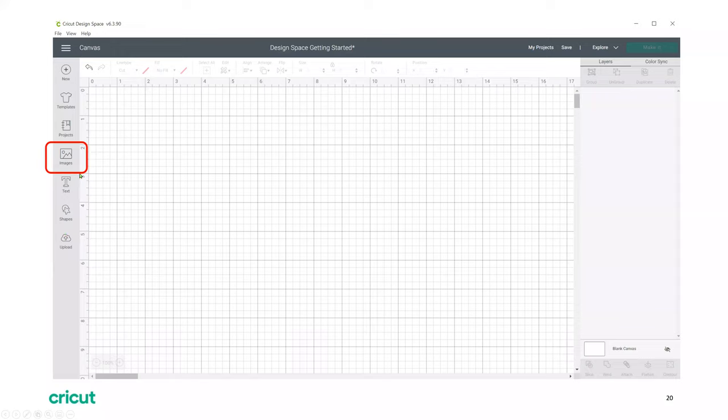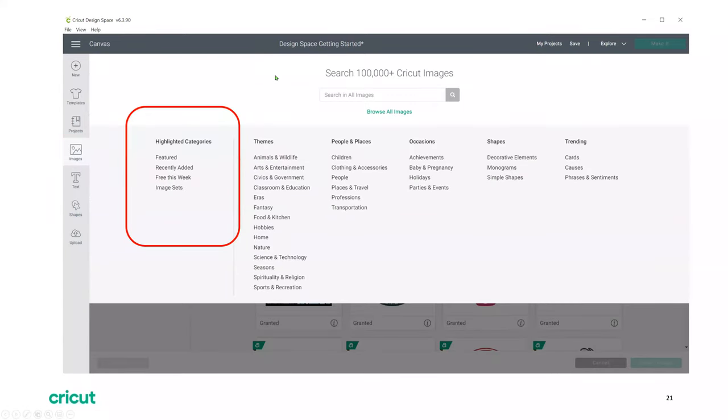The images icon takes you to an image library with tens of thousands of different images available. When you click on it, it takes you to the search feature where you can search all of the different images. They break it down by occasions — for example if you're looking for something for a baby, you can just go to occasions and pull up baby images. On the left side you have highlighted categories: featured items, recently added images, free this week, and image sets. There are new free images all the time, so that's always a good place to start.